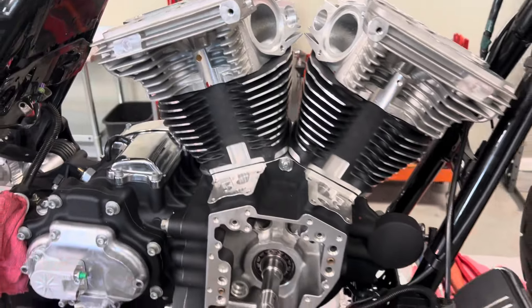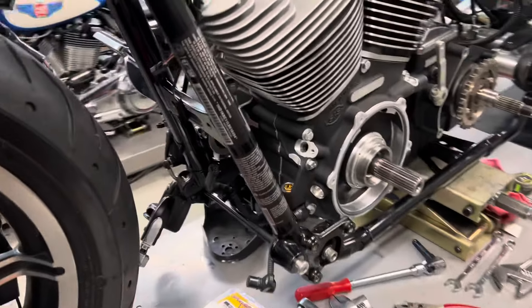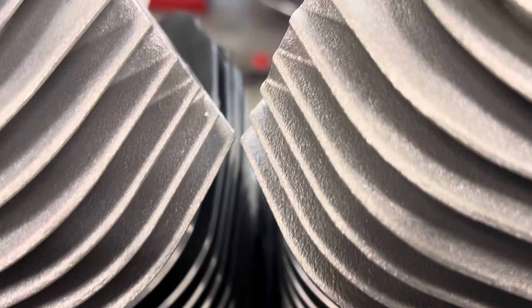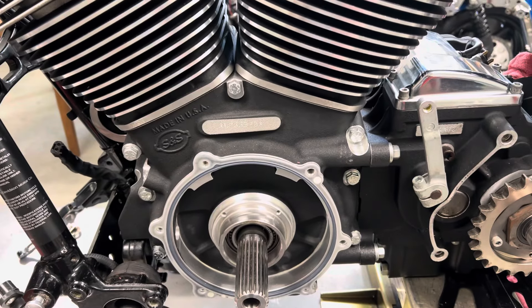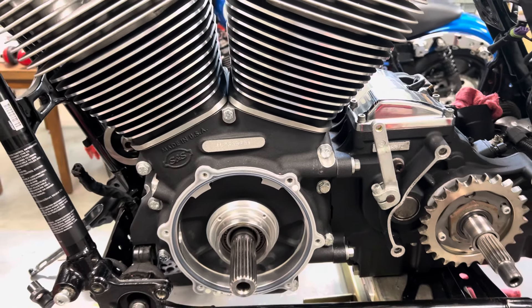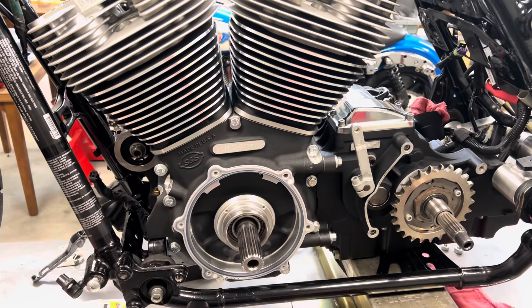A lot to figure out yet, but that's why we don't sell these. 140 cubic inch twin cam, four and a half inch bore, four and three-eighths inch stroke, B2 heads.